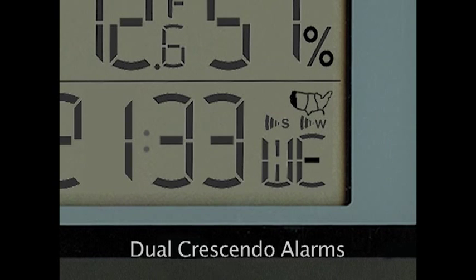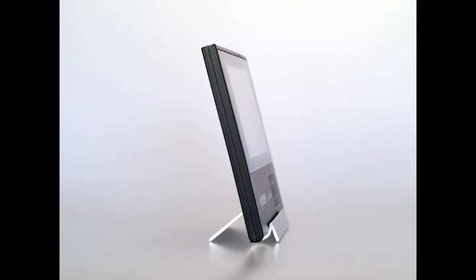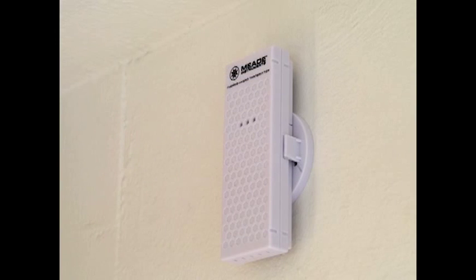A handy crescendo alarm commands your attention, with a cleverly integrated fold-away feet and designer metal finish base, indoor temperature and humidity with comfort level indicator, and a wireless remote sensor with a generous range of 164 feet.